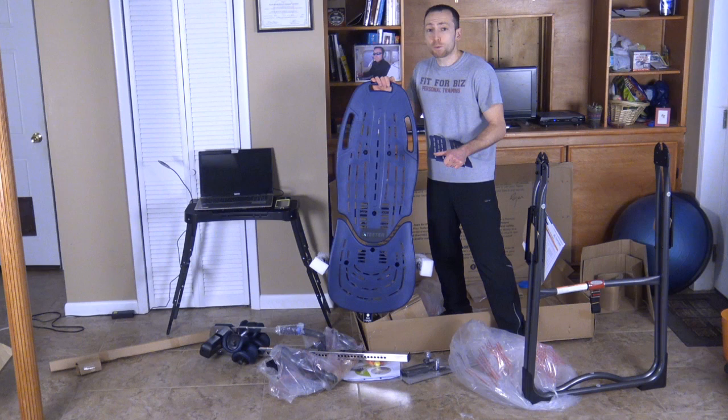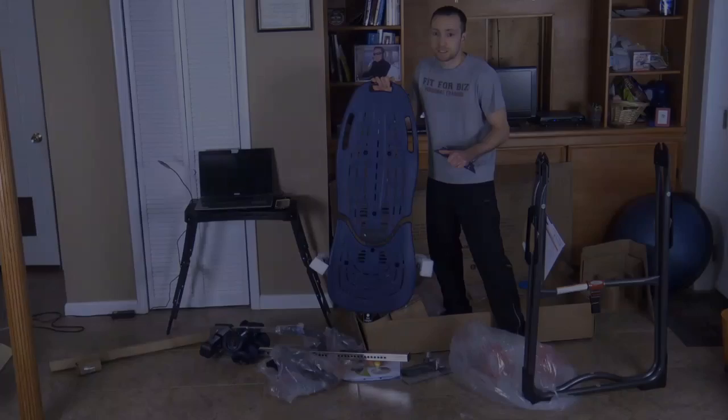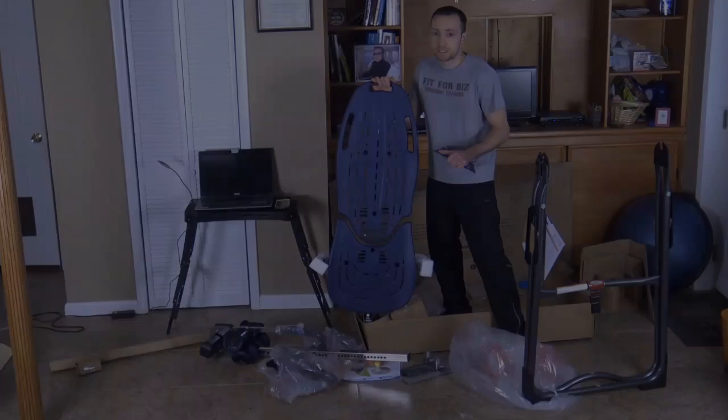If you want to get back relief, the Teeter Inversion Table — any of the models — will help you out. Thank you and have a great day. Stay safe. Bye.